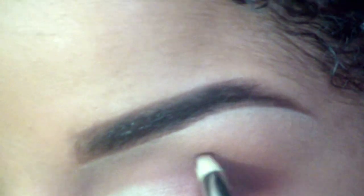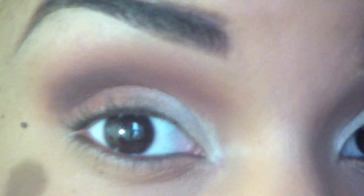Now to further define the crease, I'm going to use MAC Embark — it's just this deep brown, reddish color. I'm going to carve it out with the pencil brush and then apply more with a blending brush to further define our nice deep crease.